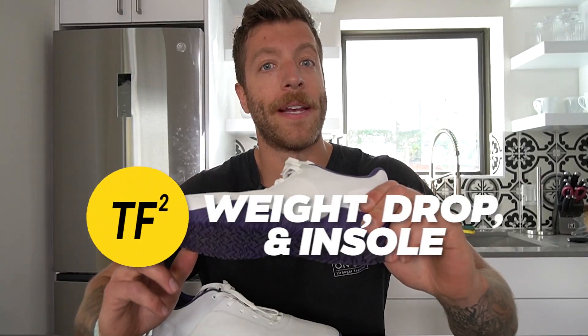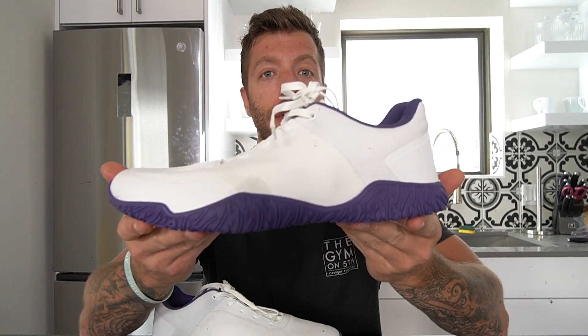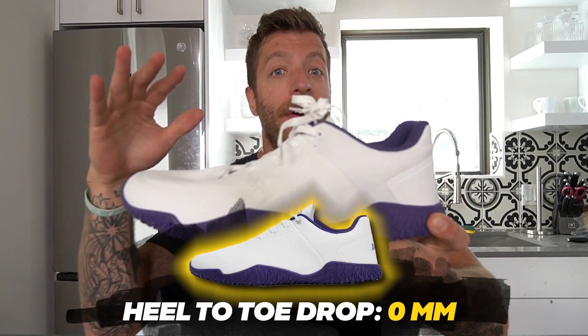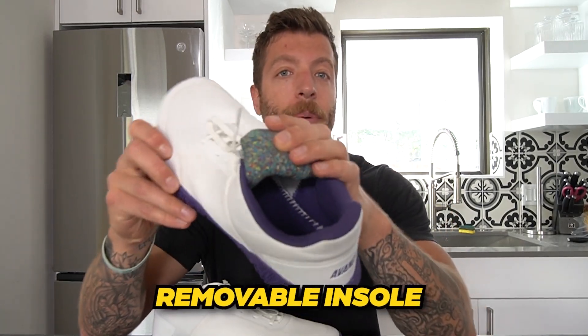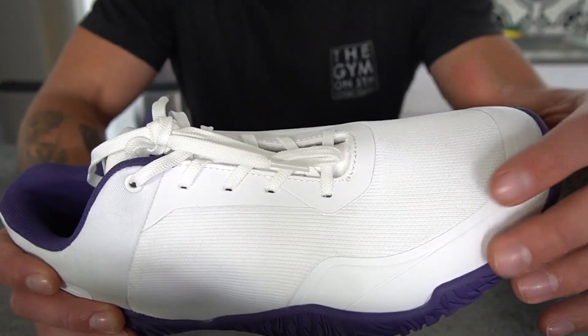For weight, heel-to-toe drop, and insole: my size 10 (EU 44) comes out to 11.6 ounces. The heel-to-toe drop is zero millimeters with minimal toe spring — a very flat feeling shoe on the ground. The model has a thin foam removable insole, and it has a pretty finished internal construction, so you can train without the insole without breaking it down super fast.